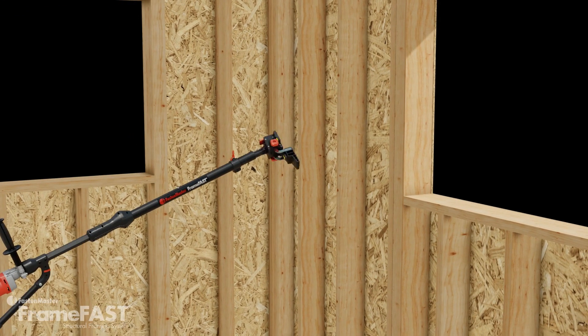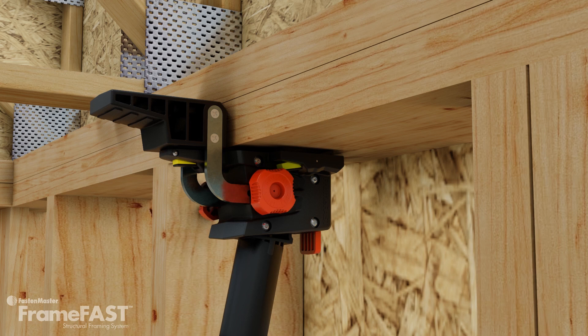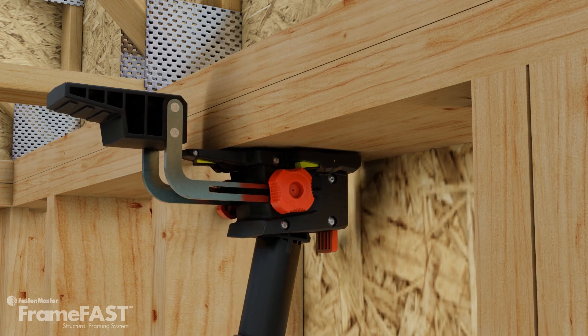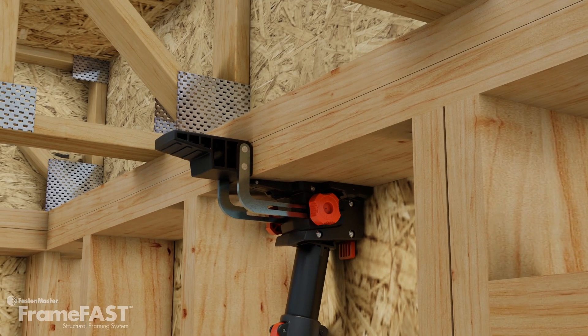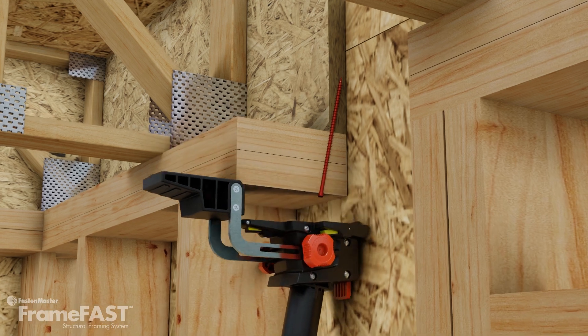Rotate the head 180 degrees to make the top plate to rim board attachment from below. Place a screw into the loading chamber. Set for the wall depth using the adjustable knobs. Bring the head up firmly to the underside of the plate and against the sheathing. Now drive the screw. The tool will automatically set the screw 1.5 inches from the outside edge of the plate and at a 12 degree angle.